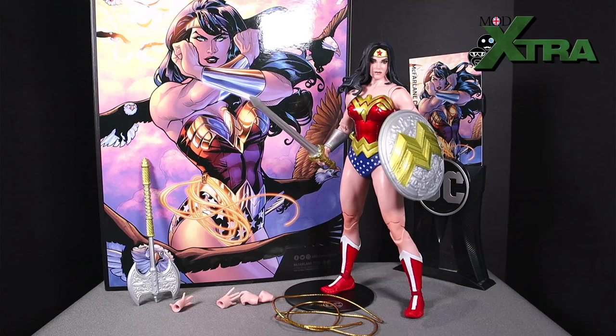Yes folks, hello, welcome once again to My Extra Games and Collectibles. It's time for another action figure review here on the channel, and as you can see on the screen right now, today's installment is going to be taking a closer look at the McFarlane Toys DC Multiverse Collector's Edition Wonder Woman.